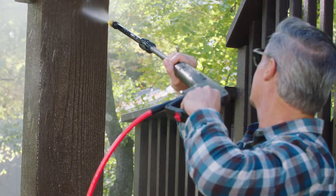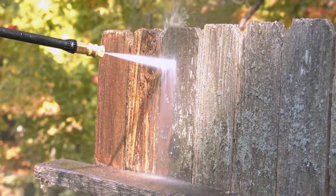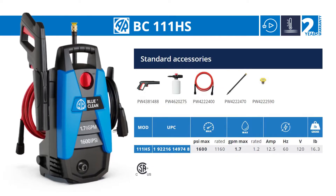The BC-111HS is powerful, quiet, and easy to use. With the AR BlueClean BC-111HS, dirt doesn't stand a chance.